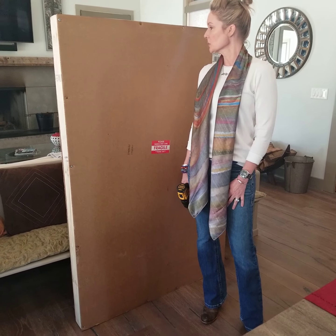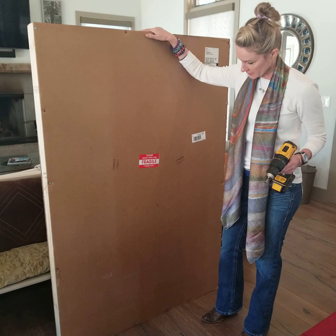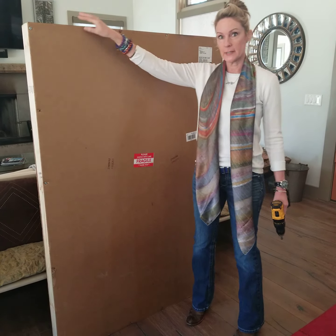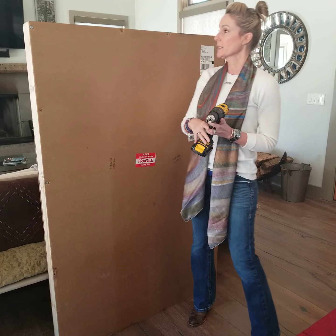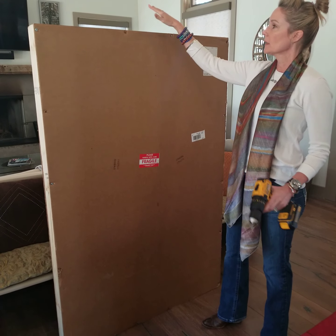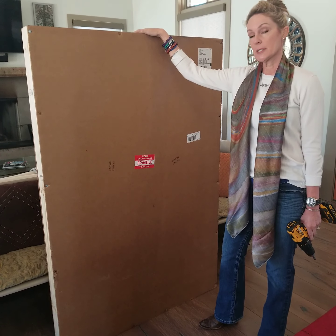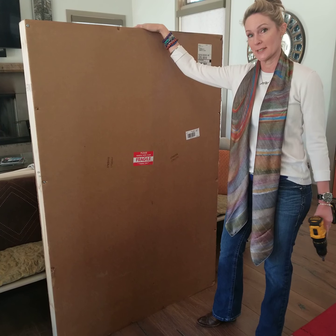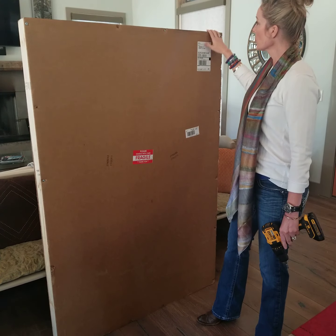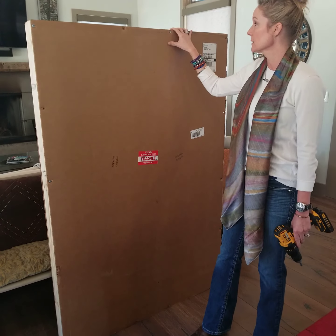Hi guys, something special today — this just arrived. You can tell the size of it by my standing next to it and also the fact that I have this drill ready to go. This happens to be a canvas-wrapped giclee of 'Take Flight Butterfly.' I have not opened it, I haven't seen it, so we're going to see it together. When you order something from the website, kempbartholomew.com, this is how it's packaged.